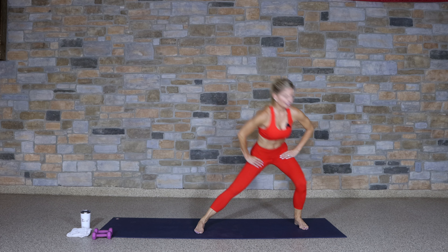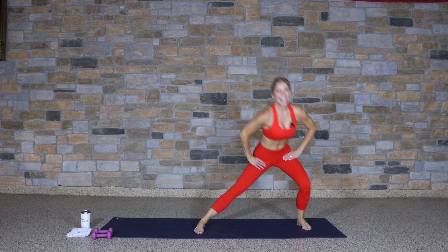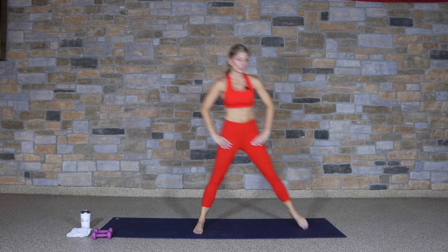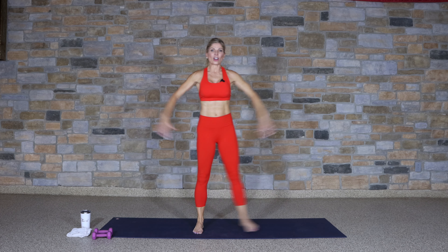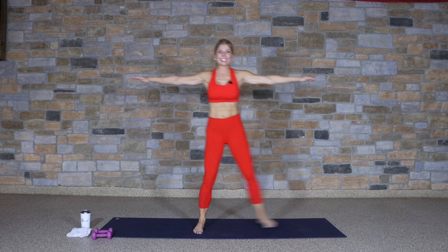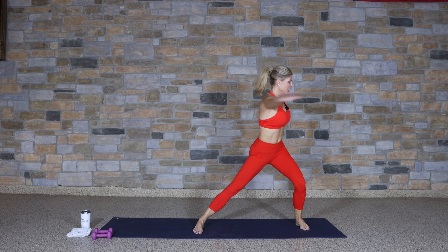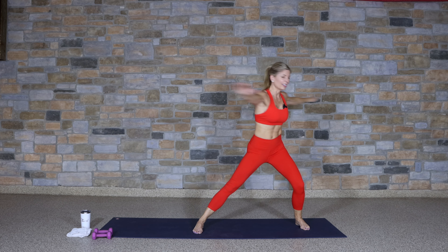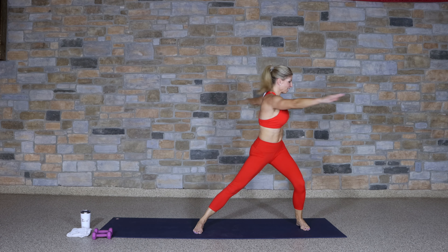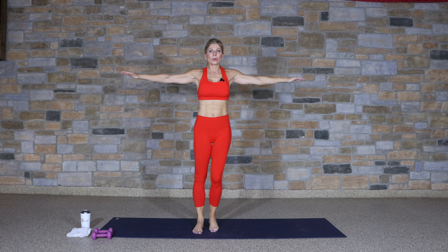Four more. Hold the lunge — lateral lunge. Three, two, one, together. Adding that rotation. This class has quite a bit of core work in that midsection, so we want to be sure it's all nice and warm and ready to go. Keep those arms extended out wide.